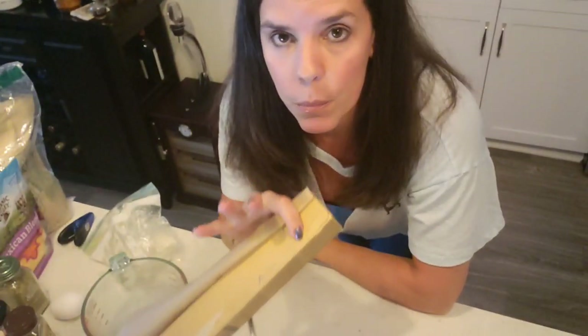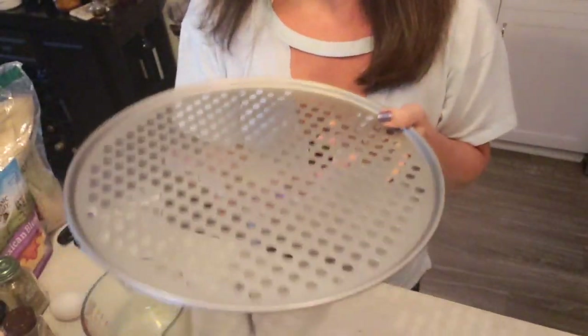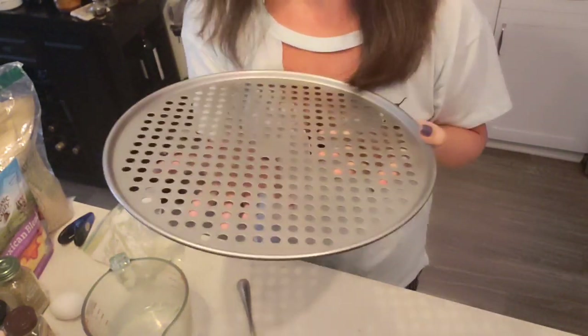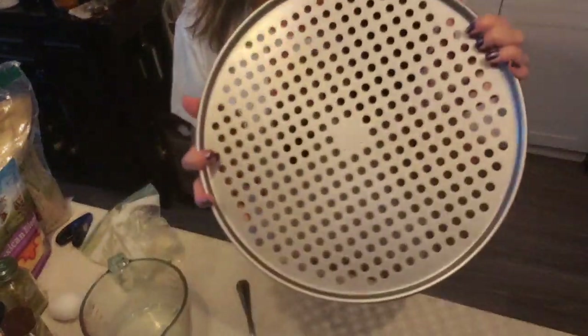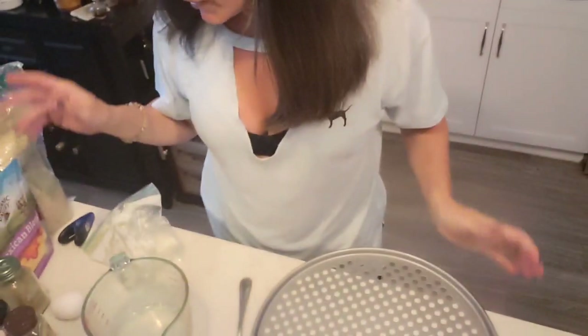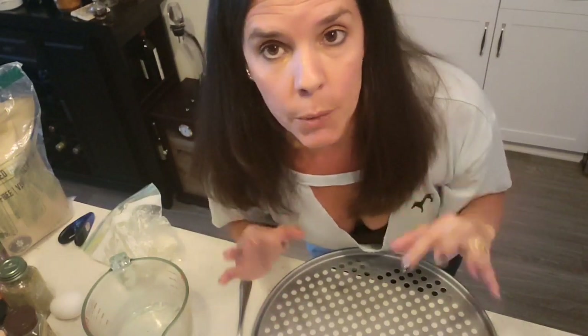Get your parchment paper ready and your pizza pan. I just bought this new pan — it lets heat right through even with parchment paper, which will make it overall crispy. For toppings, I'm going to add more cheese on top and some sautéed mushrooms. That's all for tonight — just mushrooms and cheese.